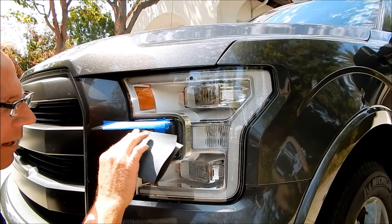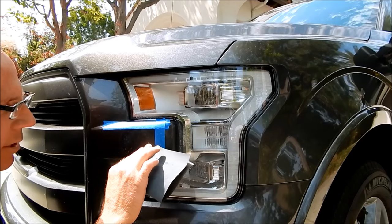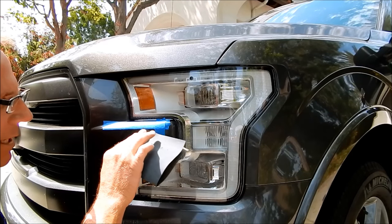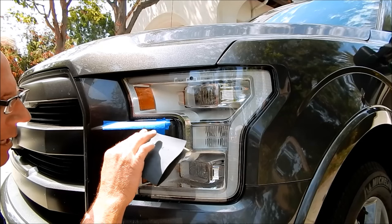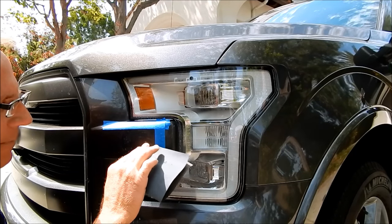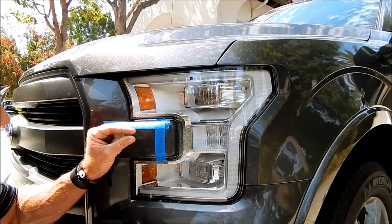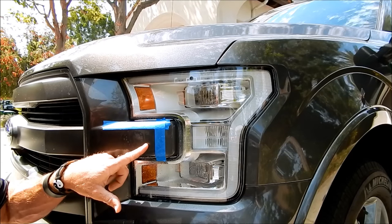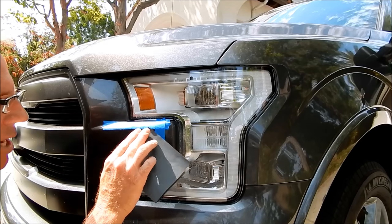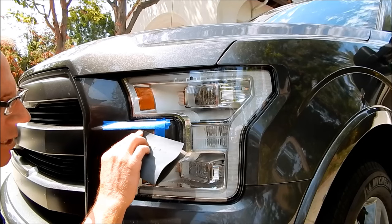I have a limited amount of clear coat to work with. I also don't want to remove it down to the absolute bare minimum, because clear coat is what gives your paint its UV protection from fading. I want to retain as much as possible — and that's where you have to find the winning balance between you and your customer.